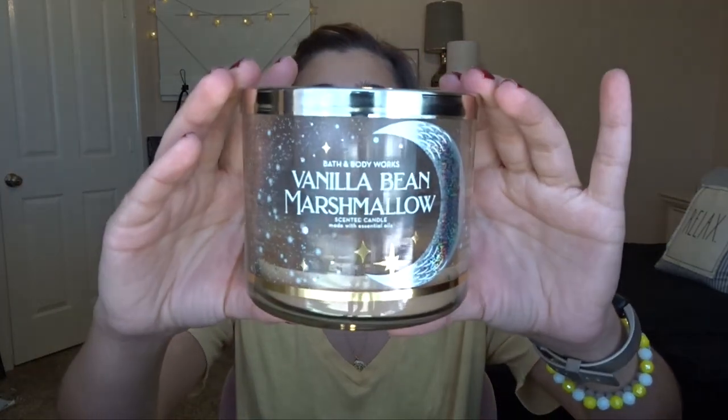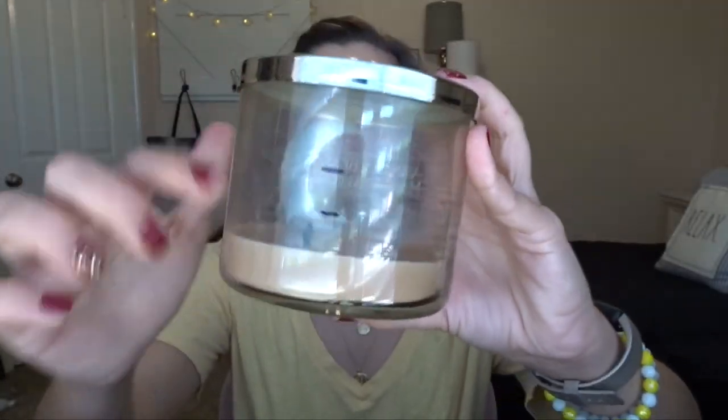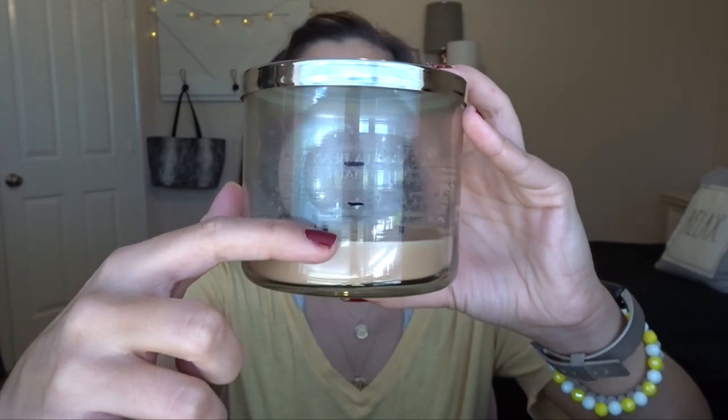The first thing I finished up is vanilla bean marshmallow. This one was right here last time I updated you guys, and then I got down further just by burning it, but it was actually really sooty. Every time I would burn it, it would be super sooty smelling, and it had been that way probably since about the halfway point. So I just finished it up on the warmer - you can tell the wick shifted a little bit.